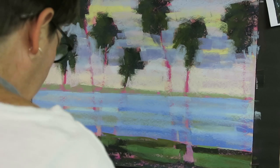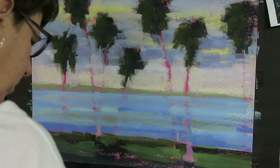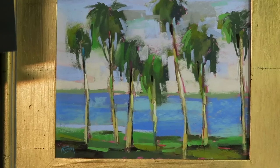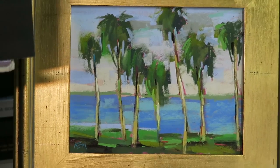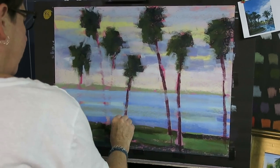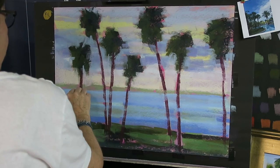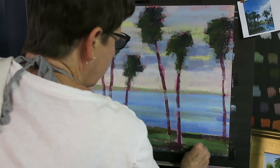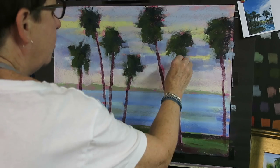Now I've got my sky, water, distant land, foreground land, and trees — we need trunks. One thing I remember that I really liked about this particular scene was that the tree trunks themselves were pretty colorful and light. I want to start with a violet and allow a lot of that fun bright pink to peek through — that was what made it really exciting to me. I'm going to start a little darker as always. I also want to make sure my trunks are interesting, not just straight up and down — I want them to be moving in the wind.